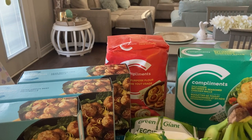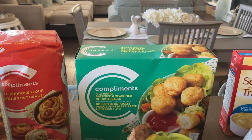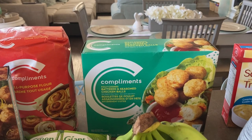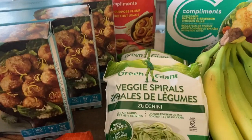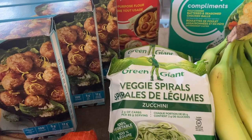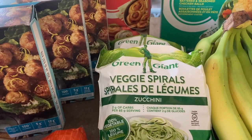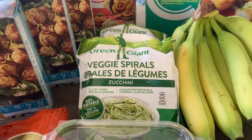I got some all-purpose Compliments flour for $5.49. I also grabbed some Compliments battered seasoned chicken balls with sweet and sour sauce — sometimes I'll make those for my husband with fried rice or egg rolls; he loves Chinese food, so it satisfies his craving. Those were $8.99. I also got Green Giant veggie spirals for $6.49 — I was going to do them with pesto sauce but forgot to order it.